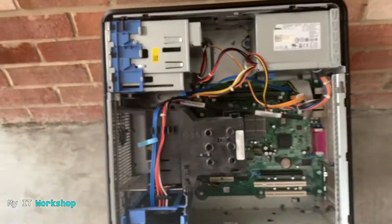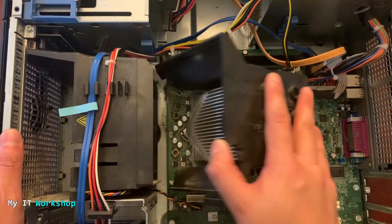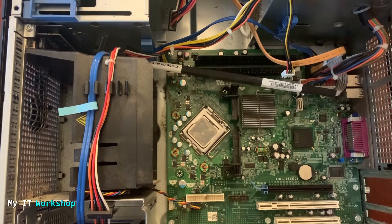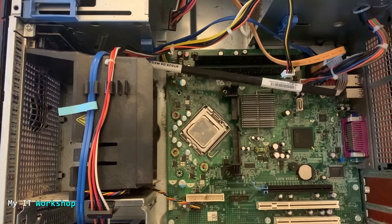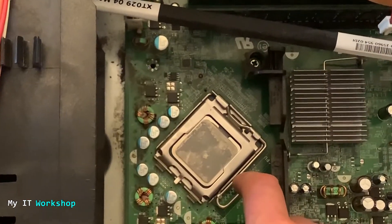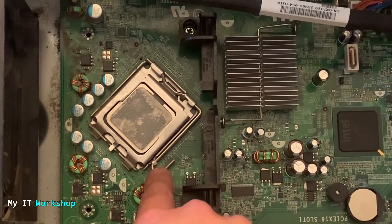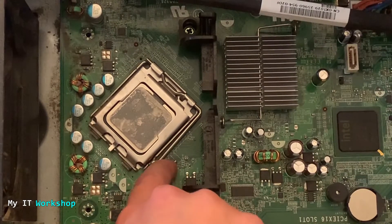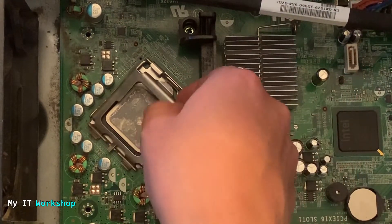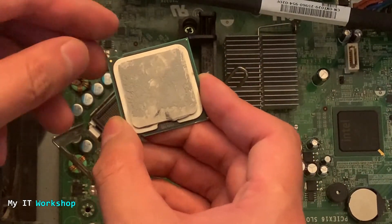We go back inside the desktop computer. Everything is now clean, at least as clean as I could get it. This is the heatsink, and that's the processor socket — the Socket 775 we were talking about. I'll do a close-up so you can see better. The mechanism to release the processor is a simple lock: you press it and lift it just like I do in the video, and then you open it. There's a secondary heatsink in the way, but once released you simply remove the processor.